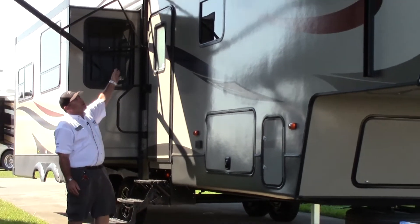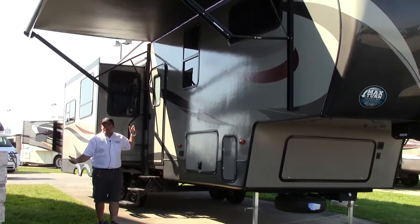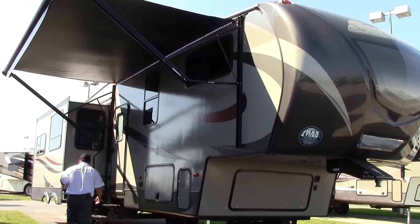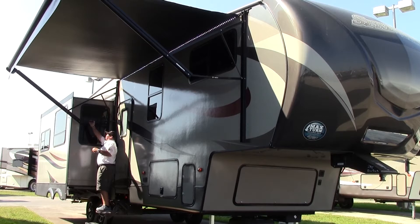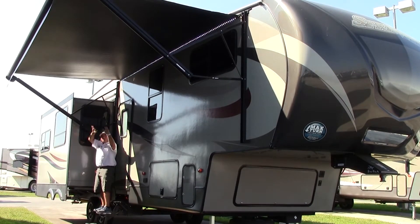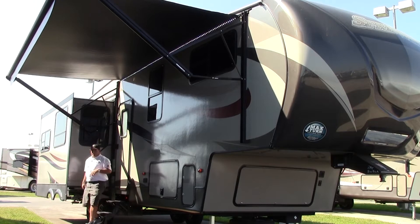Big safety grab handle. Beautiful LED lighting underneath this big awning. If it rains and you want the awning to shed water, they do have this quick flex hinge right here. I can pull one side down and all the water will shed from one side to the other.